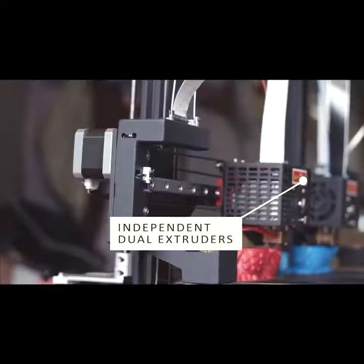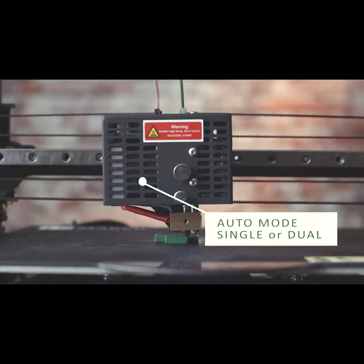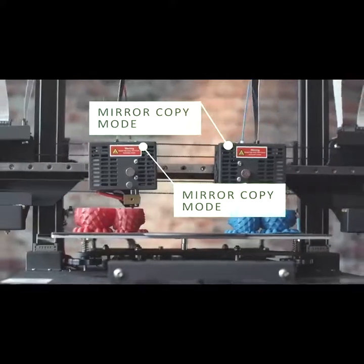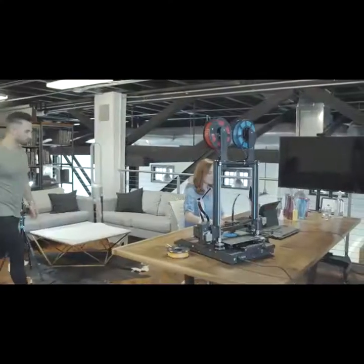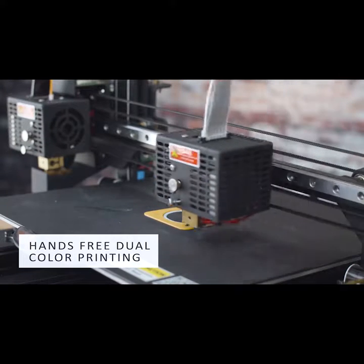The Artist-D 3D Printer features a unique, independent dual extruder with four different modes. The 3D Artist structure can print two different materials or two different colors on the same model.